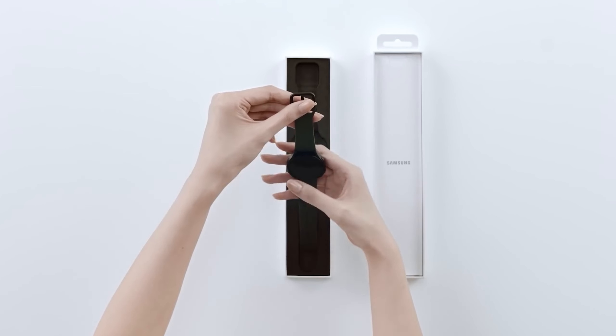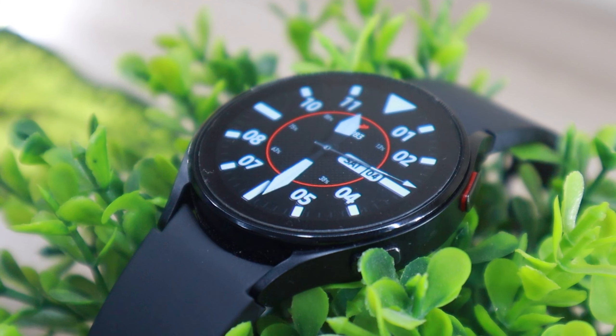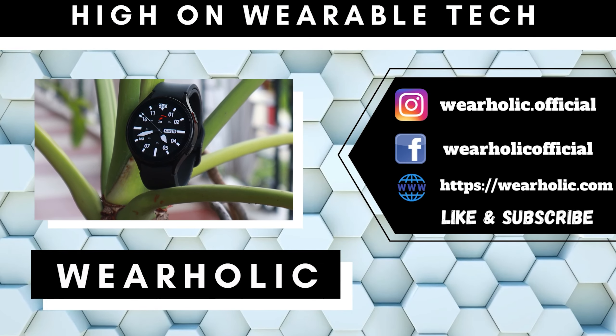Samsung Galaxy Watch 4 and Watch 4 Classic were launched side by side, and one of the most common questions I get is: what is the difference between the two? I'm going to give you a straight answer right now. There isn't any actual difference between the two watches, at least when it comes to specs.